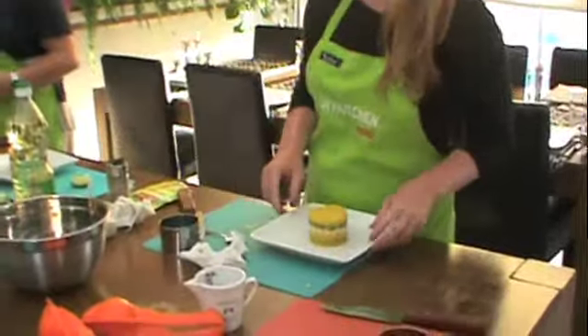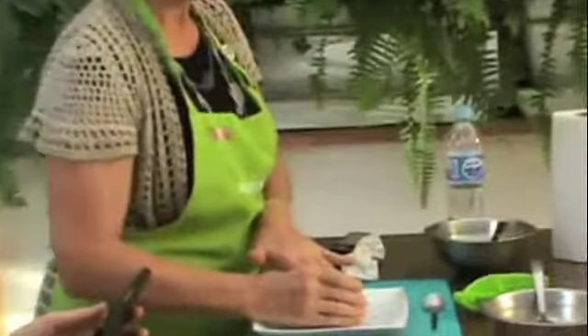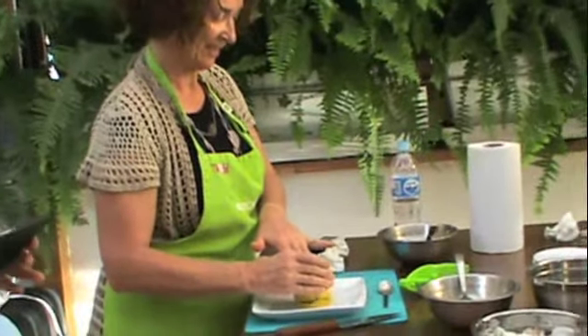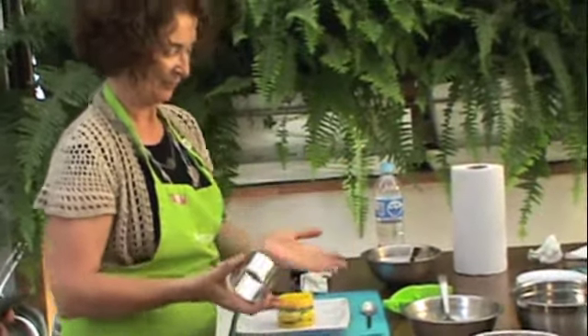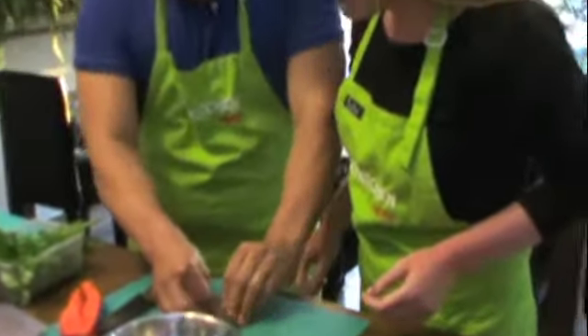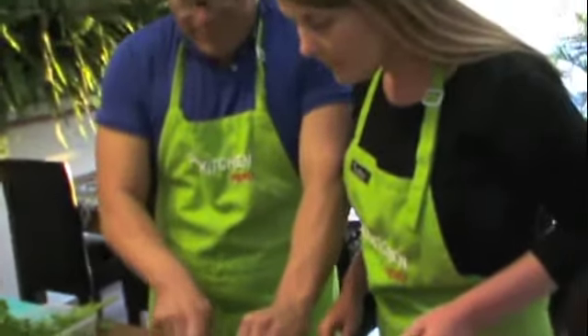I'm so excited. Come on baby, come on, don't let me down. Oh, it's good! Yes. Okay, here we have a little bowl, like this. And here we have it, like this.